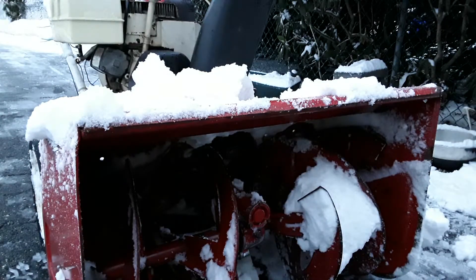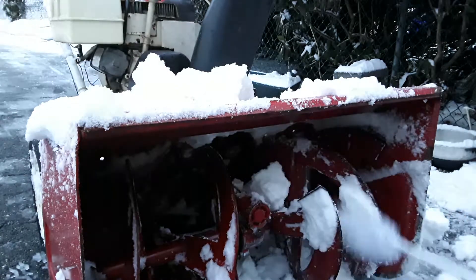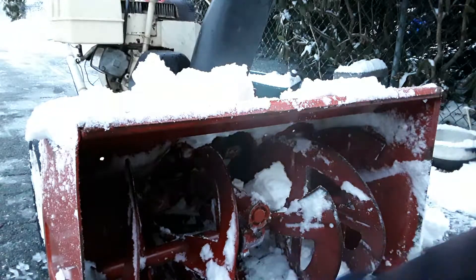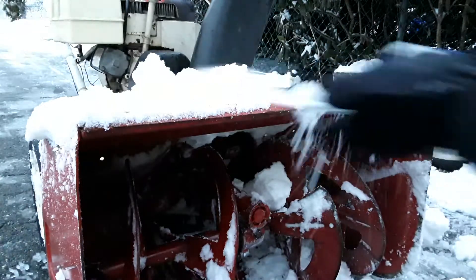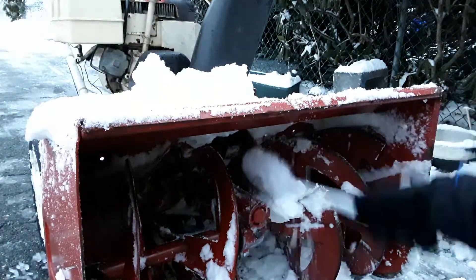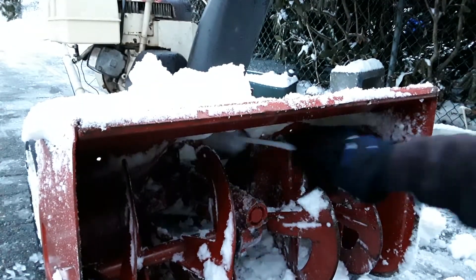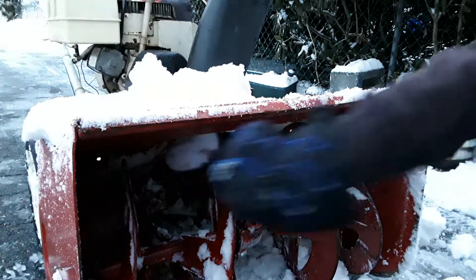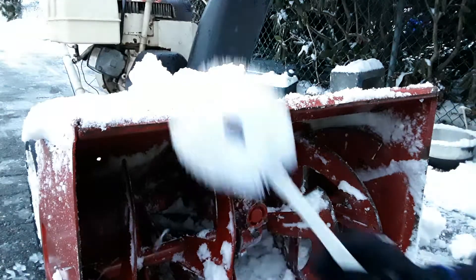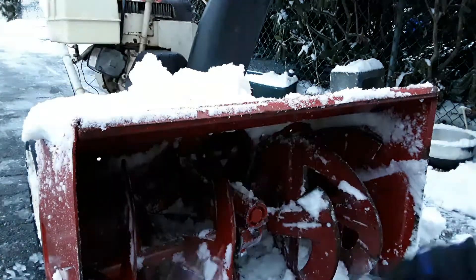I let the auger spin for a few minutes, then I get the rest out with brushes. Today was a heavy wet snow, a little more difficult, but wasn't too bad. I brush out every part of this — I get back inside there using any brush I have around. An ice scraper for a car doesn't work too well, but this works great — it's actually a toilet brush. That's what I use to get it off as much as I can.